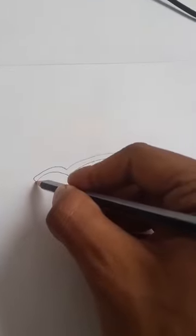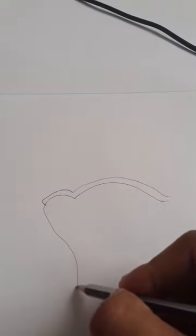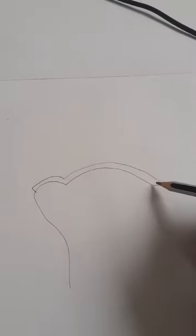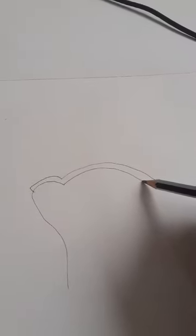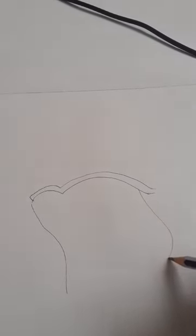Now we can do the extension like this, like this. Another extension we can do from here, like this and then like this.